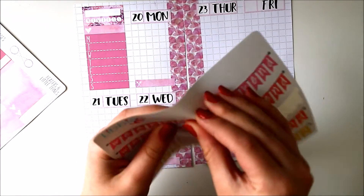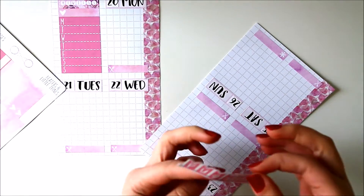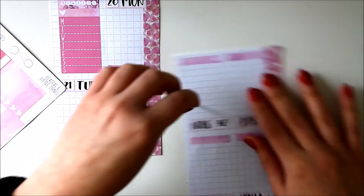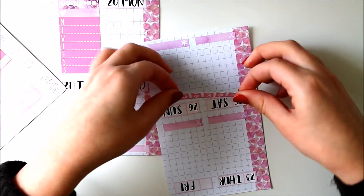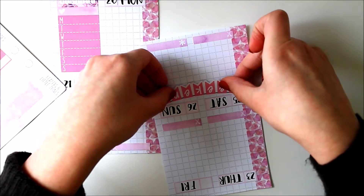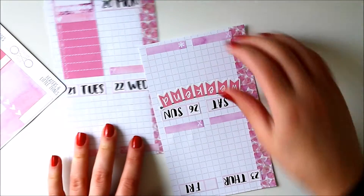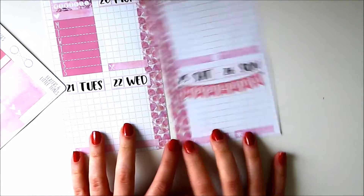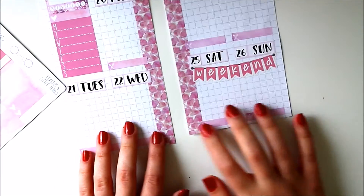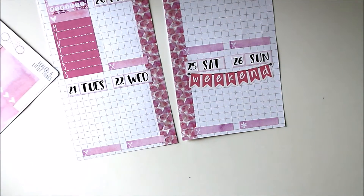The next thing I would usually do is take the weekend banner. This one is kind of large — I usually try to not use ones that are this big because the days here are tiny already. But I love weekend banners so anytime I get to use them, I definitely will. It's not a perfect match but that's okay, I don't really mind too much.